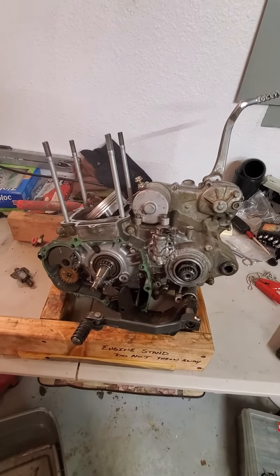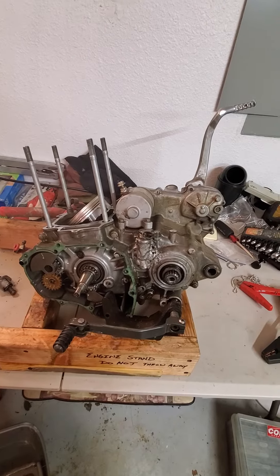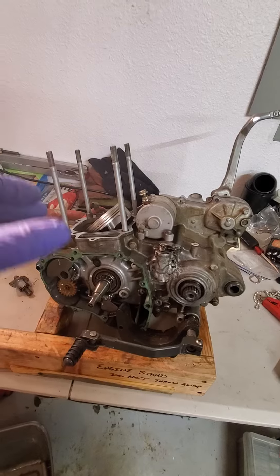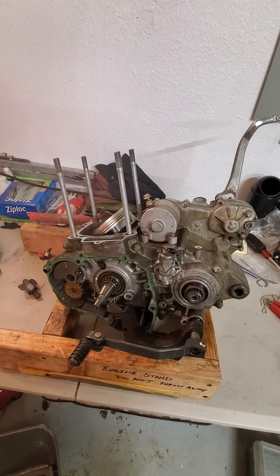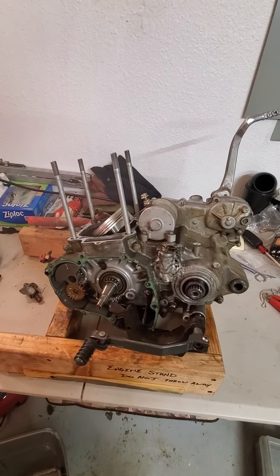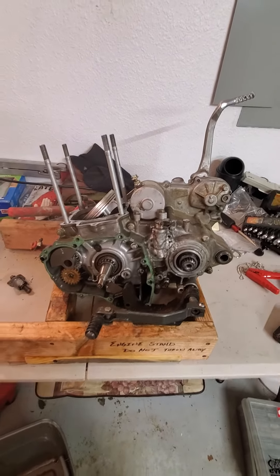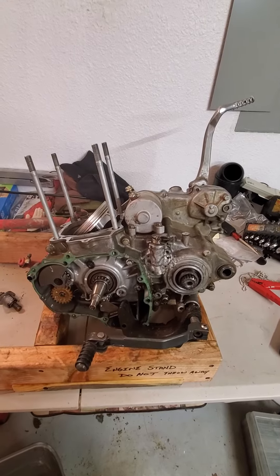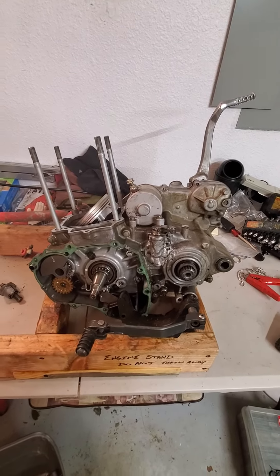That being said, I'm going to be going live with one camera and recording with another camera very shortly. I'm going to go all the way through this engine bottom to top — brand new crank bearings, seals, piston — everything is going to be new and fresh, and I'm going to show you how to do it along the way. So if you want to learn to work on these things, make sure you subscribe to the channel.